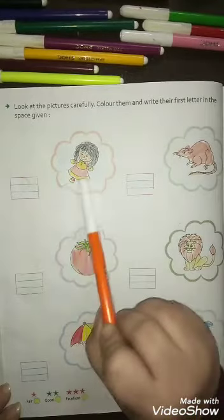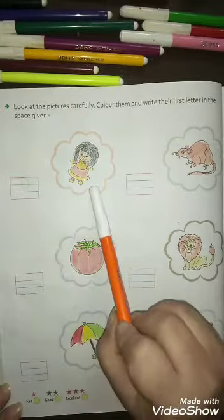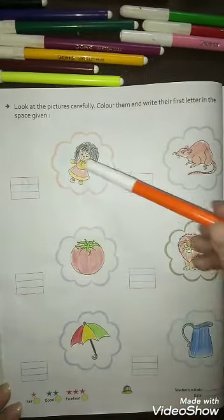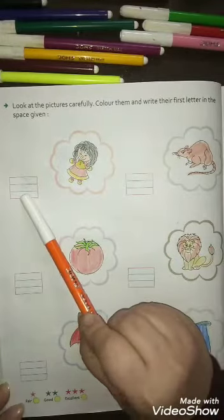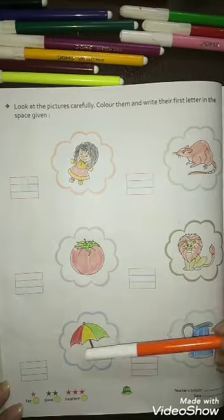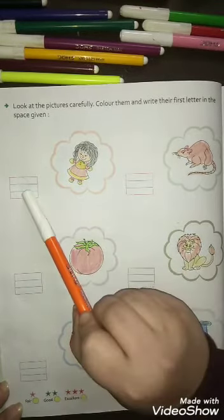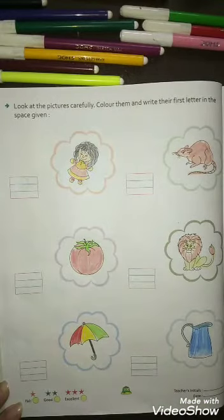You will color the picture and then write the first letter of the given picture. Pehle color fill karna hai, uske baad uska first letter likhna hai. Pehle pictures mein color kareenge, uske baad uska first letter yahan likhenge. Okay, let's start.